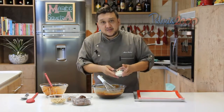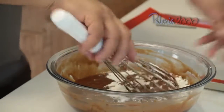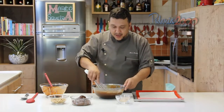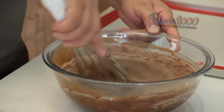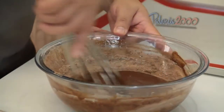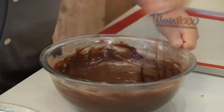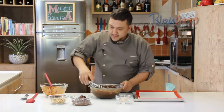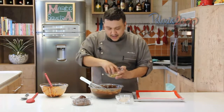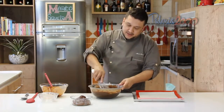Vou usar aqui a farinha de trigo e também o cacau em pó 100%. Se não tiver o 100%, pode utilizar o 50% — lembrando que sempre tem que dobrar um pouquinho a quantidade. Quanto mais fraco for o cacau, mais quantidade você tem que acrescentar para atingir aquele sabor e aquela coloração. Sempre mexendo no centro para não fazer sujeira. Não é preciso dar volume com o fuê. A massa ficou semi-líquida. Por último, acrescento as nozes quebradas, só para atingir um saborzinho crocante no meio do brownie.